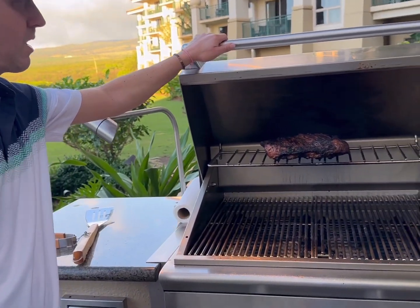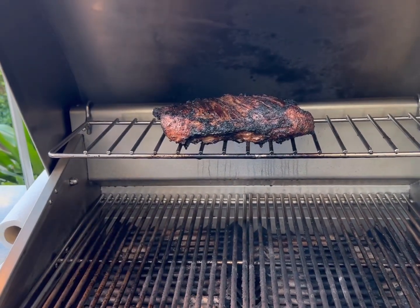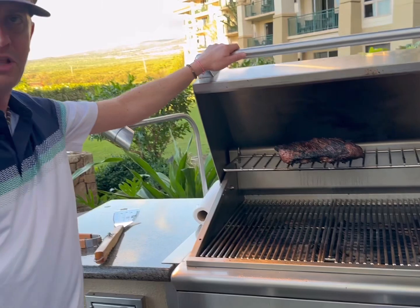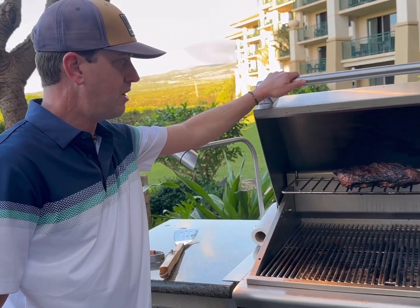Scott, what are you grilling? We're grilling a tri-tip. We got a Santa Maria tri-tip that we seared both sides and now we're just gonna let it cook slow. Any marinade on it? No marinade, just the Santa Maria rub.